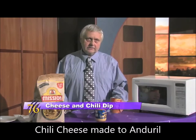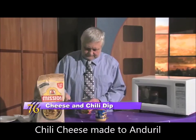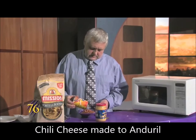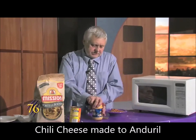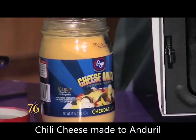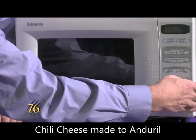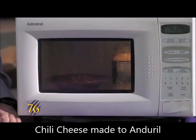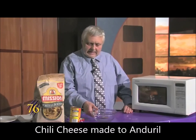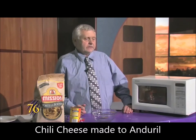We start with a can of chili and open it up. Then the cheese sauce, we just take off the lid, and we pop these both in the microwave. We set the microwave for four and a half minutes, and when that's done, we'll put them in a bowl and mix it up, and we'll have a dip for three to six people.